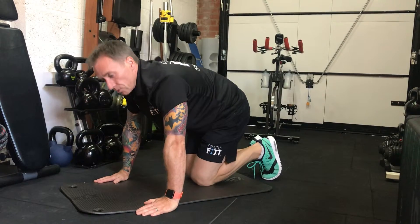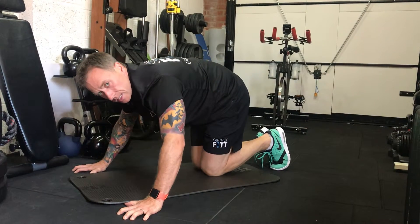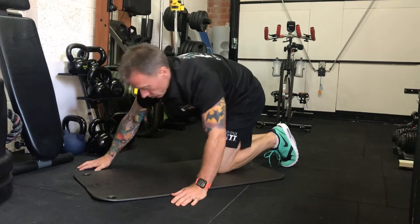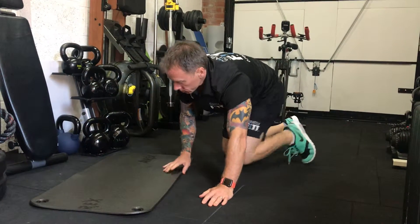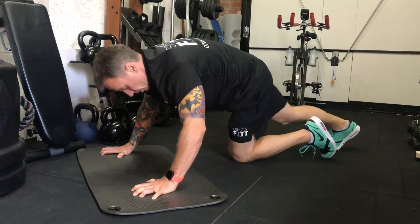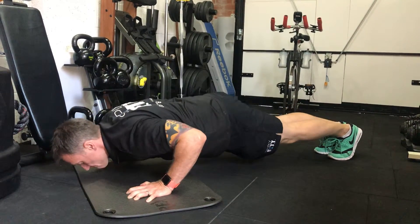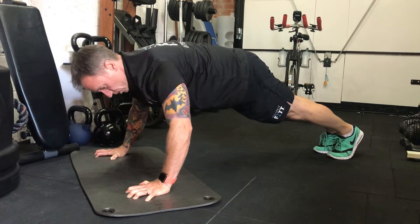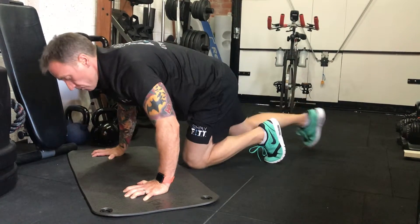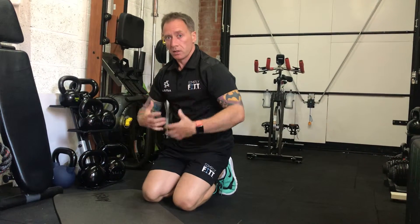Now, if you really want to get into it: hands down, fingers wide, dig them in — whether it's carpet, grass, mat, whatever. What you're going to do is pull yourself down to the floor and explode up. So you're pulling down, control, power up, squeezing all the time, gripping the floor. Slow down, power up. Very, very, very effective. Really gets the chest pumped, gets you working hard.